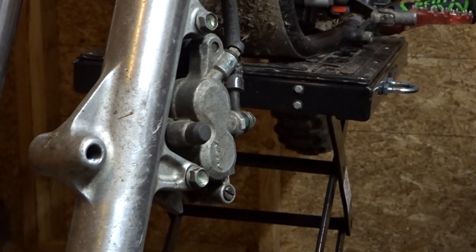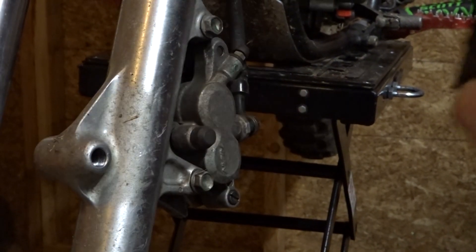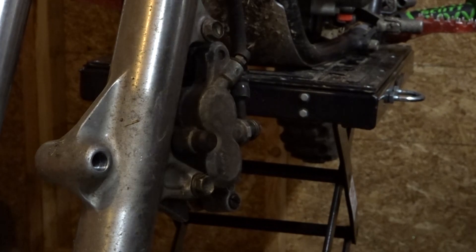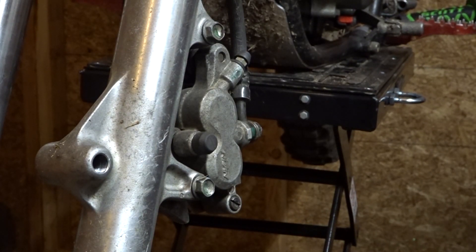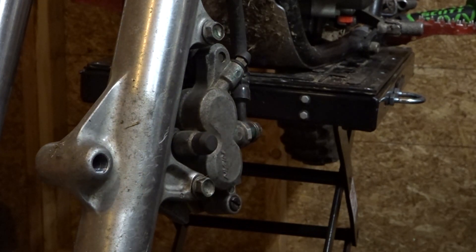Alright, while my paint is drying on the wheel, I'm going to take off the caliper.